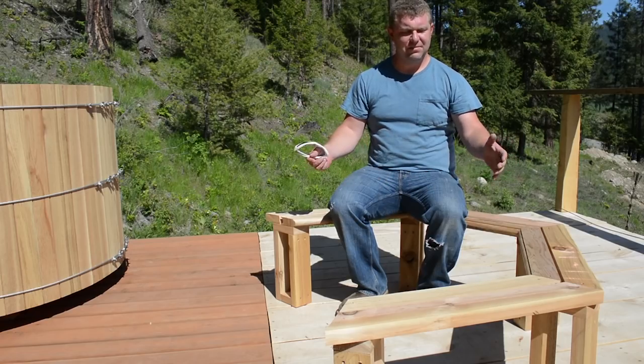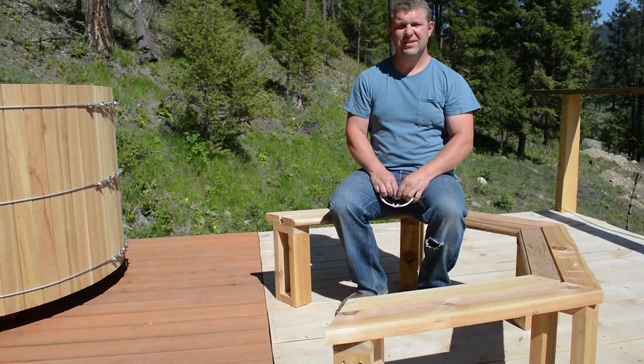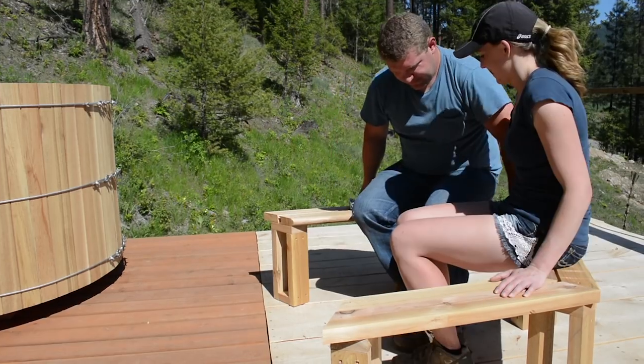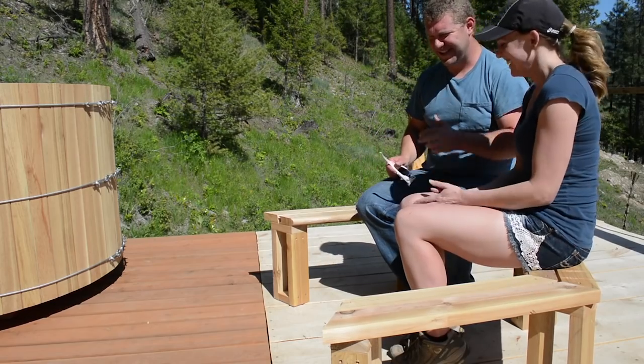Benches are all put together and everything's screwed together. Now let's put it in the hot tub. But before we do that, let's have Alissa join me on the bench. It's too hot to cuddle!